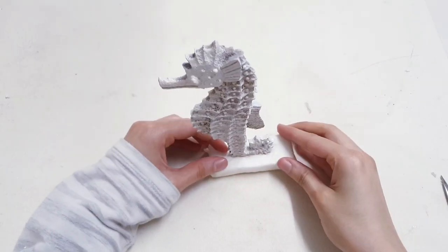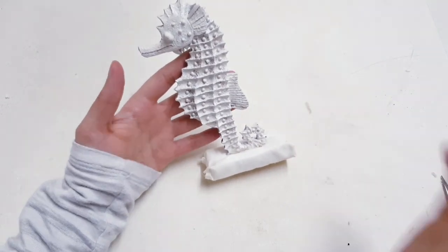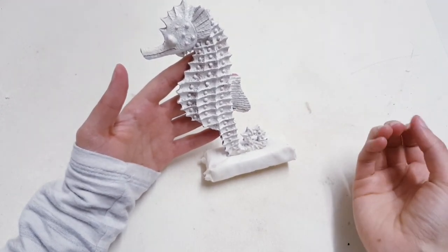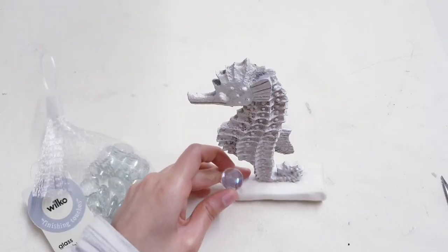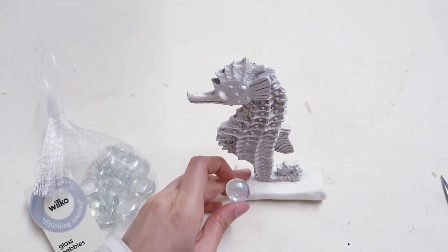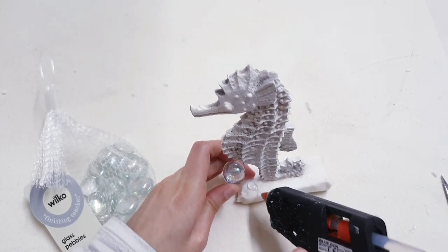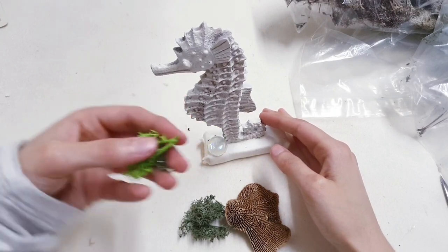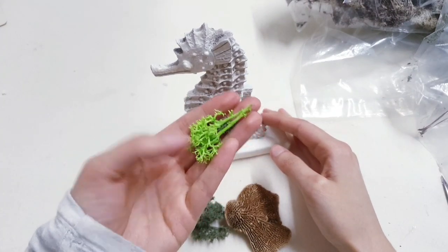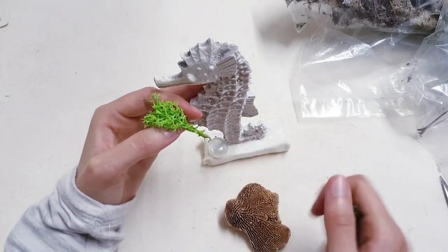Now that you have your seahorse stand made, you're ready to start decorating all around it. You're going to want some shells, glass beads, pearls — you name it. I'm going to start with some glass pebbles, just hot gluing those into place. To add color and contrast, you can use some bright lime green moss like this — it also comes in other colors, so I'm going to use a mix.